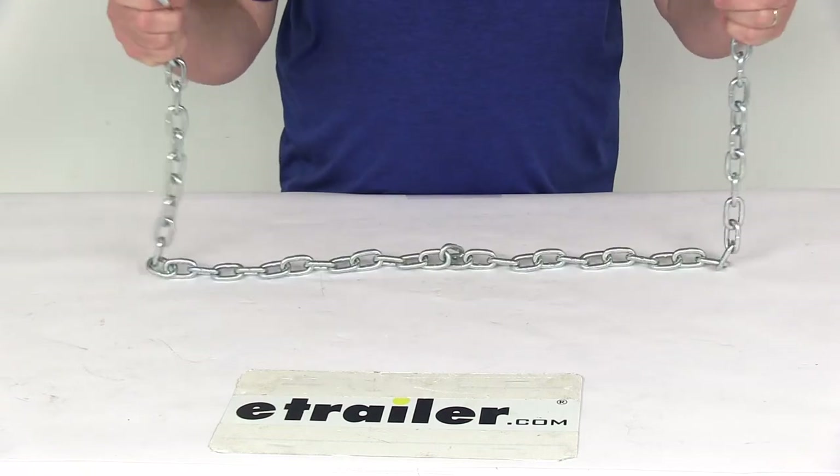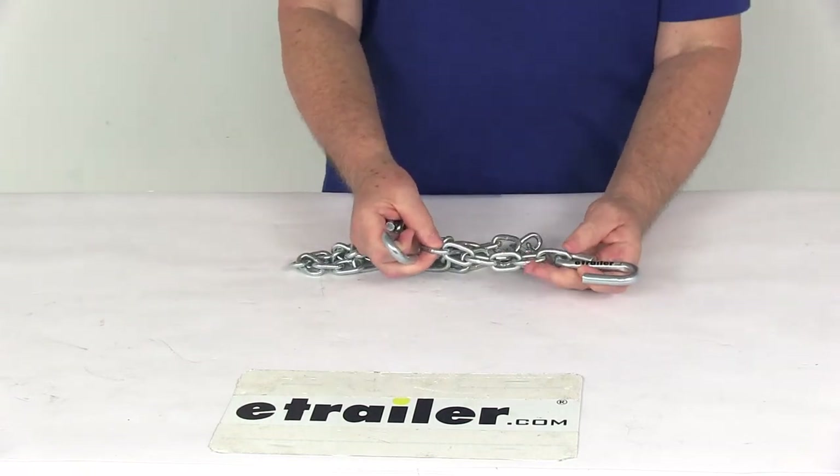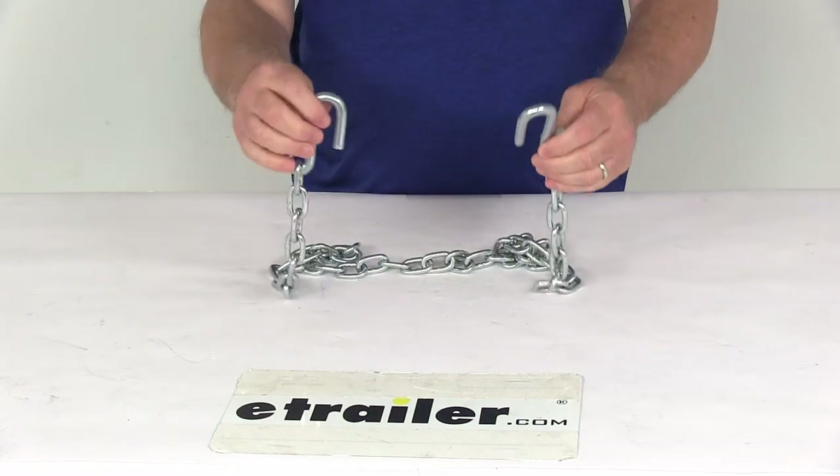The overall length on this chain with the hooks is 48 inches. The chain link diameter is 3/16ths of an inch, and the S-Hook diameter is 3/8ths of an inch. This is for a quantity of one safety chain.